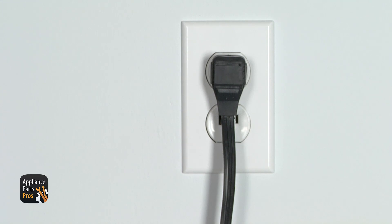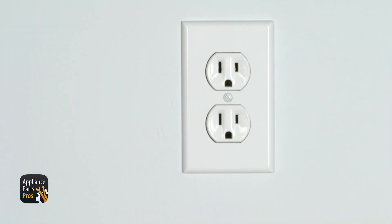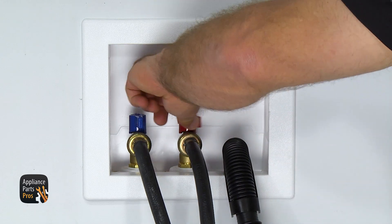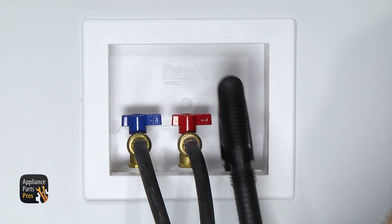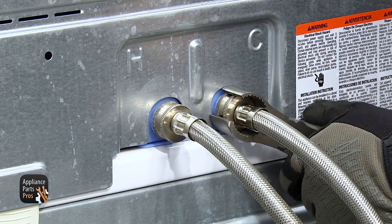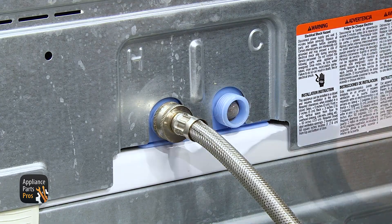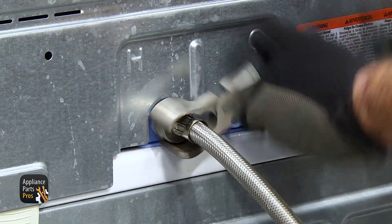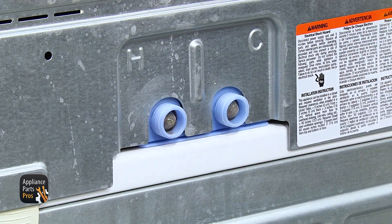Remember, safety comes first. Make sure you unplug the washer or turn it off at the circuit breakers to prevent electrocution. Also, remember to turn off the hot and cold water supplies and remove the drain hose. Make sure to remove your fill hoses by loosening them with some pliers and then unscrewing them by hand. Put a towel down to catch any water, and label the hoses so you remember which one is hot and which one is cold.